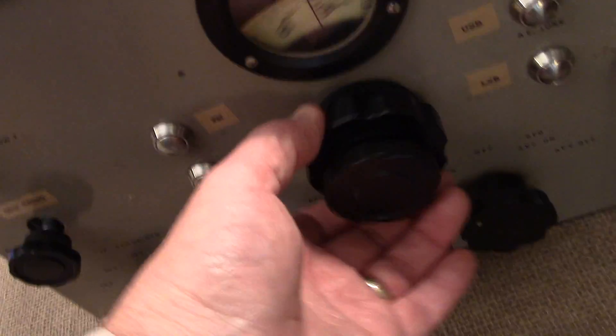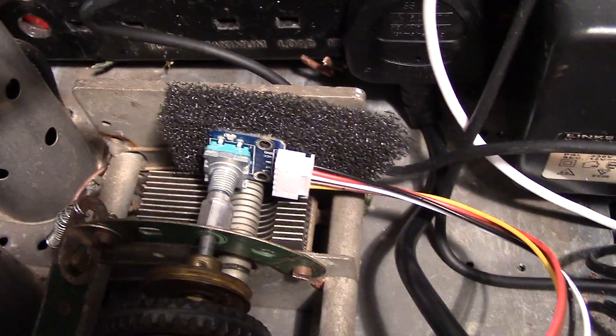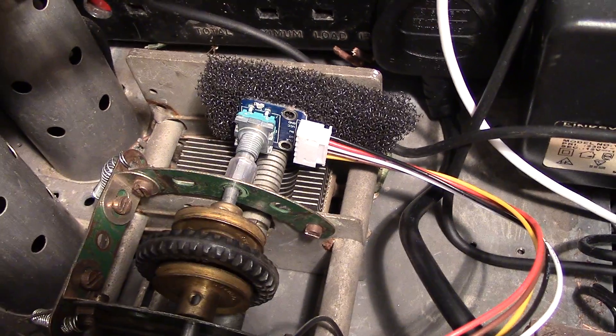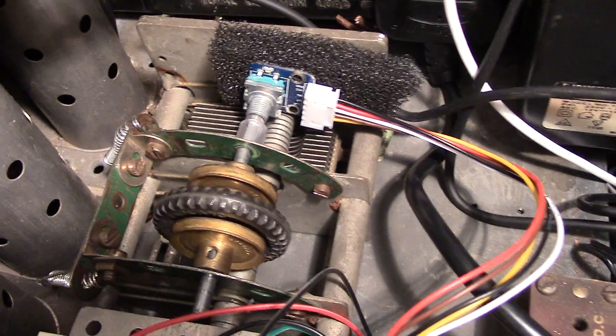We also modified the main tuning system to turn a crank into an optical shaft encoder that you can see at the back, which is used to detect and control the frequency that you want to select.